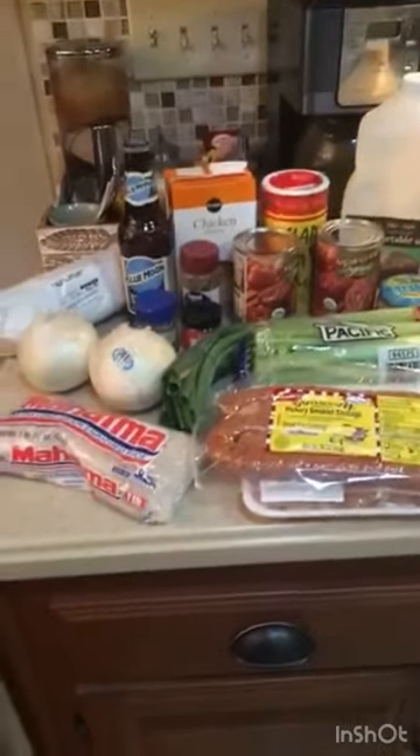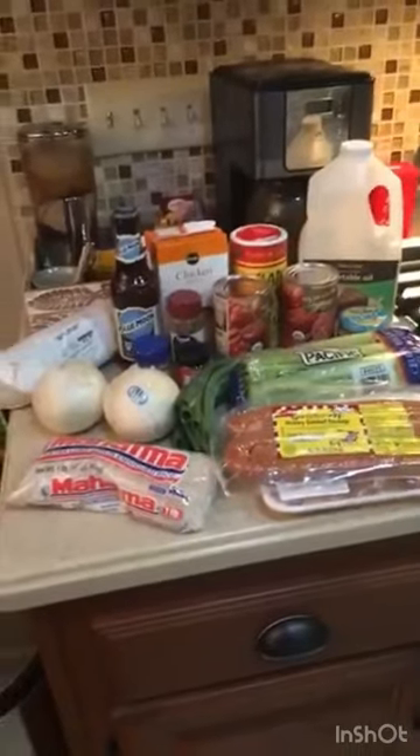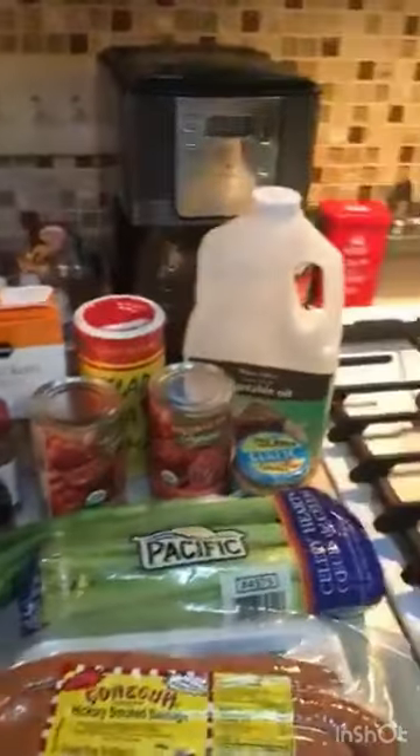All right, we just got off the water, came home, got cleaned up, a little hungry. We got family in town, so I'm gonna make a pot of slap your mama jambalaya. I'm gonna show you how to do a real easy recipe — so good it'll make you want to slap your mama.